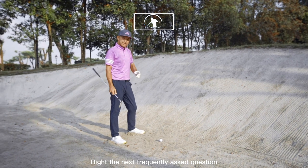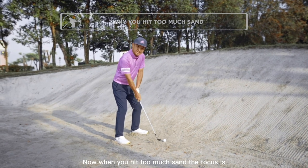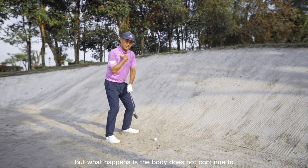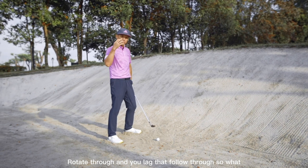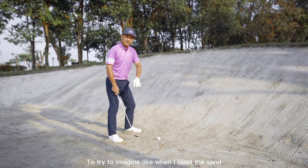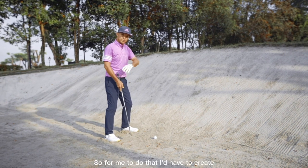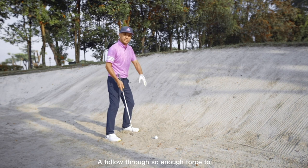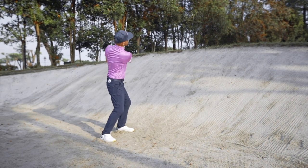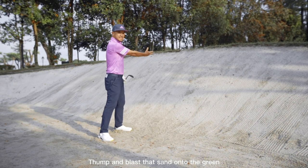The next frequently asked question is: why do you hit too much sand? When you hit too much sand, you're focusing on the blast but your body does not continue to rotate through and you lack follow-through. To counter that problem, imagine that when you blast the sand, you want that patch of sand to land on the green. To do that, you have to create enough follow-through force to blast the sand onto the green — a nice firm thump blasting that sand onto the green.